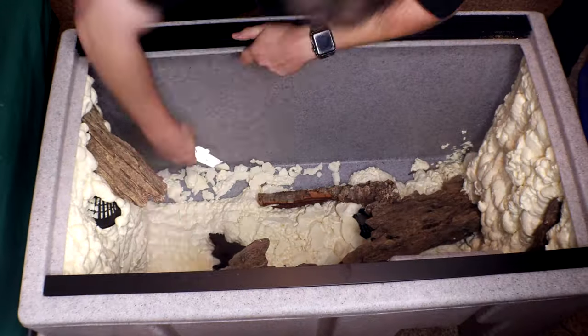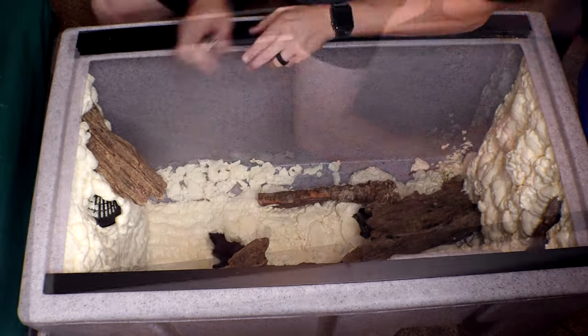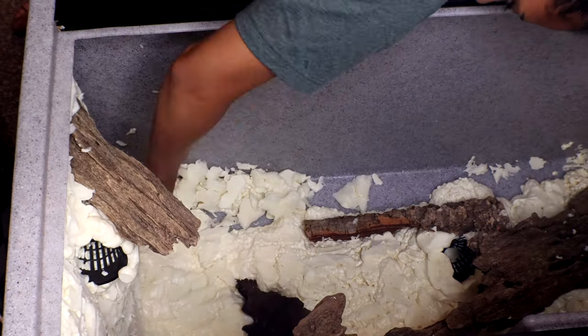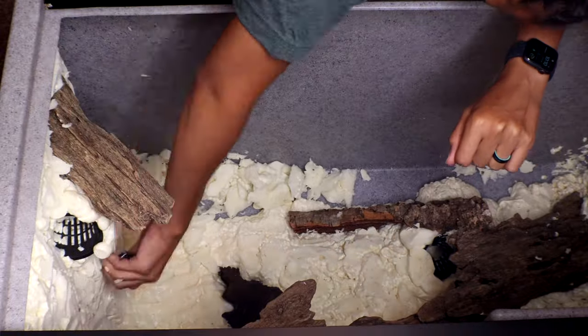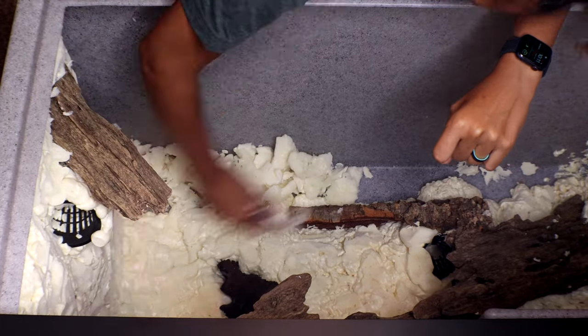Here I'm just using a box cutter to cut down the foam and give it a little more shape. Using a foam cutter might be easier, but ours died. We carved away quite a lot because we wanted the walls to be as thin as possible to make sure Sterling had the maximum amount of room.